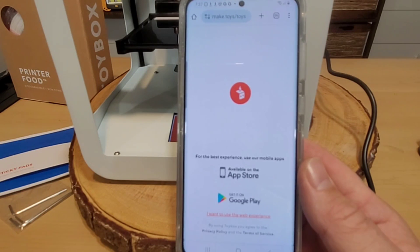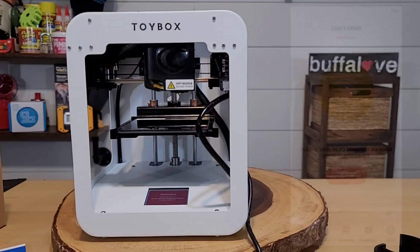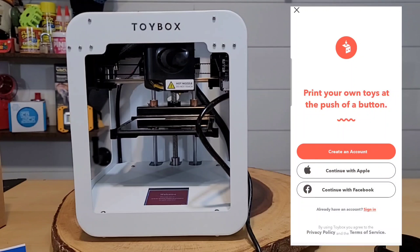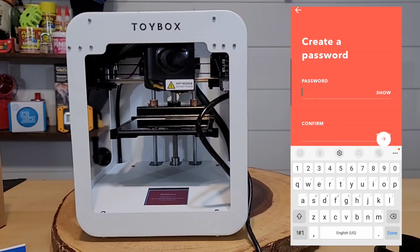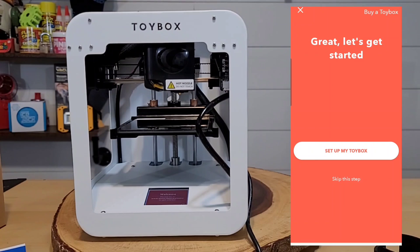I downloaded the app from Google Play. Opening it up, I go to 'My Toy Box' — I don't have one installed yet, so I need to create an account. I type in my username — Jeff Reviews For You — hit next, enter a password, select a birthday, and go through a few more steps to get the account set up.